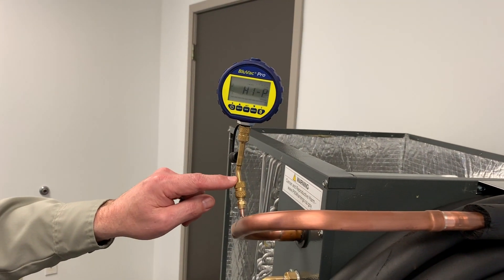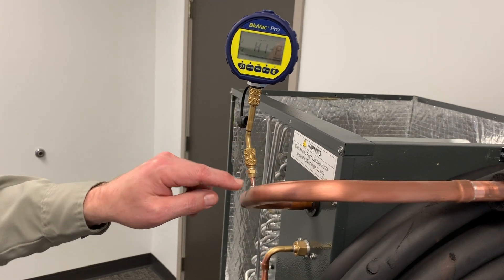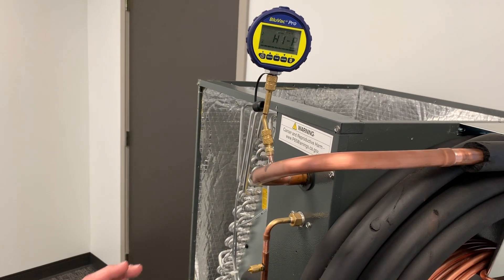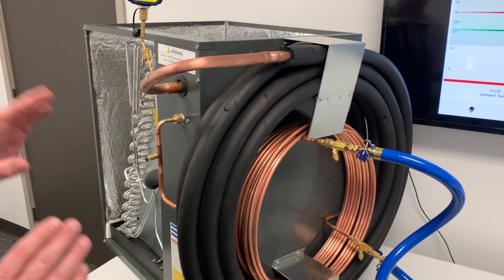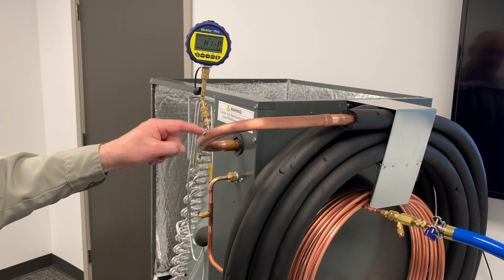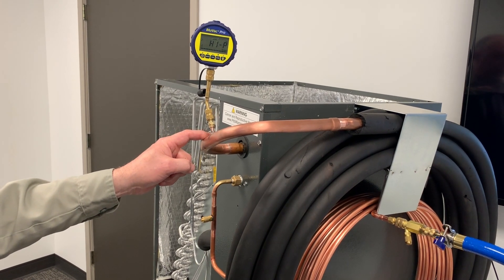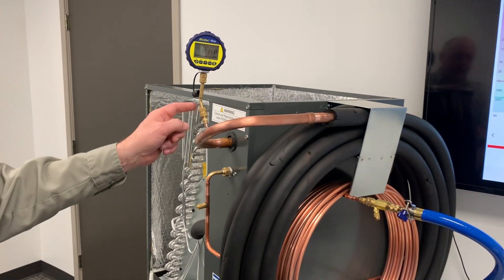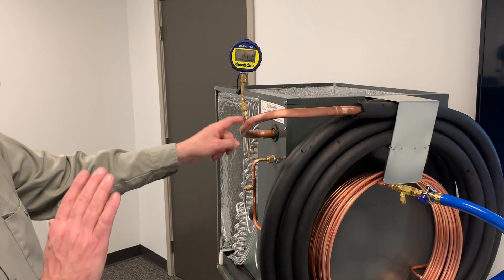I got that line set tied on to a 5-ton evaporator coil. The vacuum gauge is tied to a port we've raised on the line set, so we're basically measuring vacuum as far away from the pump as you can possibly do it. This is a great way to measure vacuum. A lot of times I'll sweat a port on during a residential installation so I can get superheat and sub-cooling right at the evaporator coil, and then use the same port for evacuation.